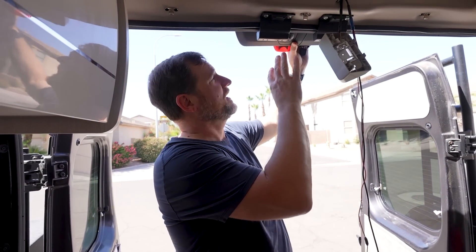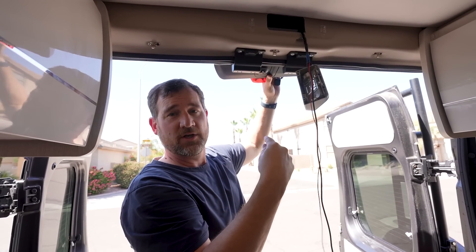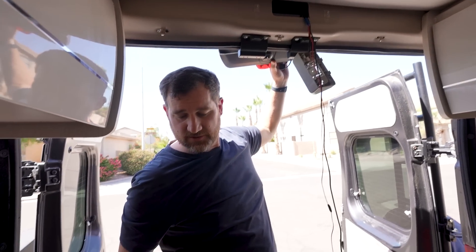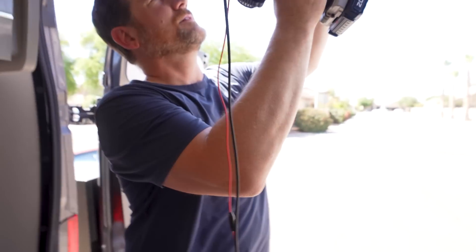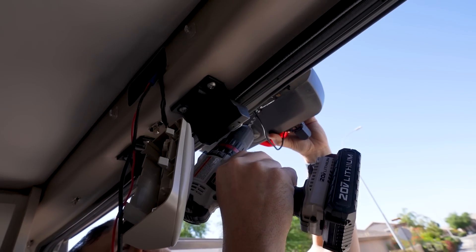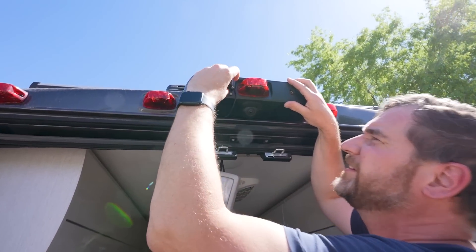We got everything situated and mounted the way we wanted. I had to twist the bracket around and turn it — ended up mounting it upside down. We'll change the settings inside the head unit. Now I just need to widen this hole a little bit so we can get our cable through. Cable right there — ran it up over the top to keep it tight against the roof.